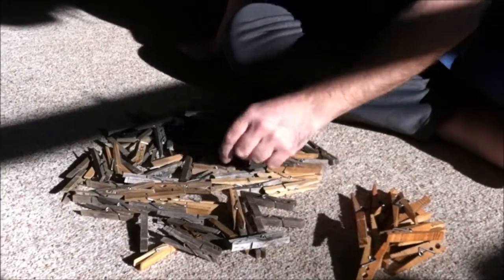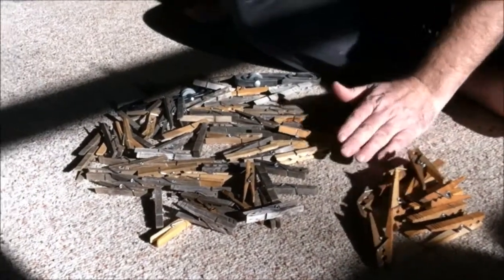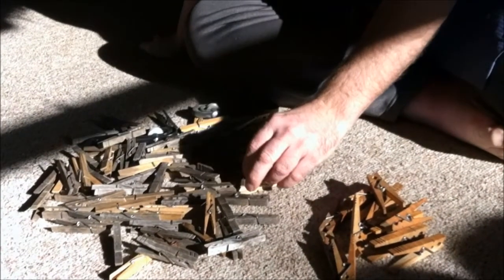What I don't understand is why here in America we can't produce a good quality clothespin — until now. Now there are at least three of us: one in New York, me in Northwest Connecticut, and one more in the Pacific Northwest.